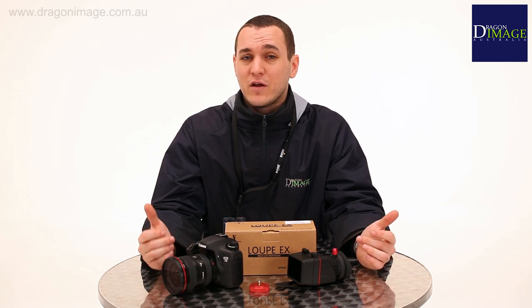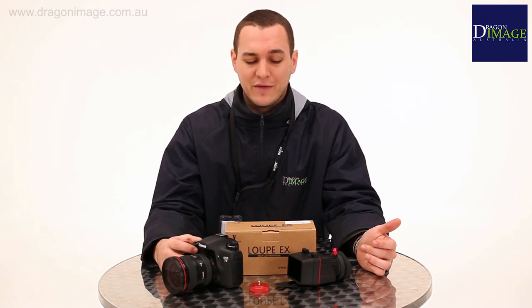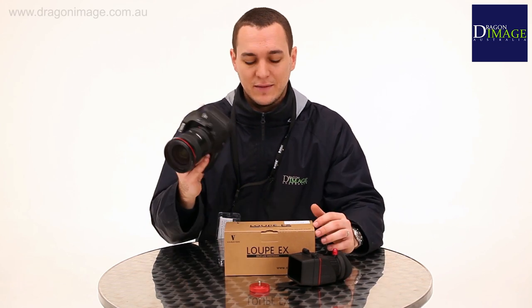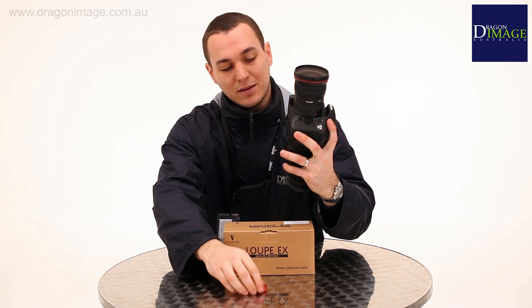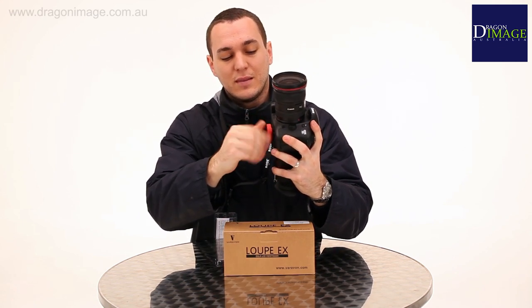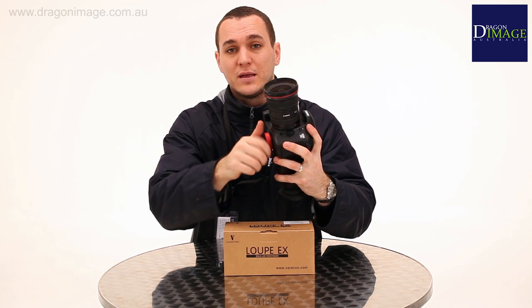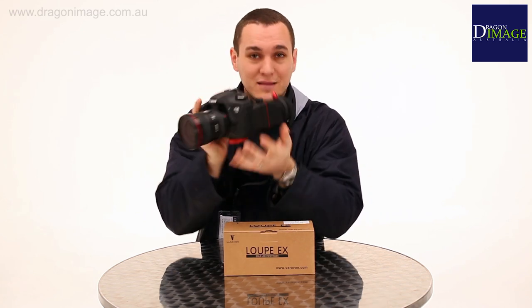Here we have the Varivon Loop EX. The Varivon Loop EX is a viewfinder designed to go on the back of a camera — in this case, the 7D. It's an easy to install system, just going on the back with a nice screw attachment. This is a three-times viewfinder designed to make shooting video with DSLR very easy. Let's go take a closer look.